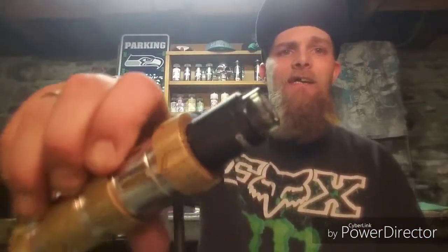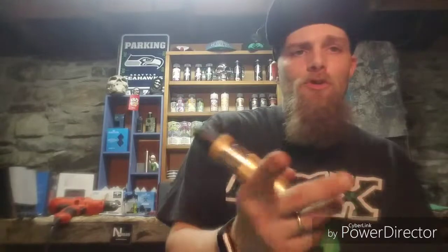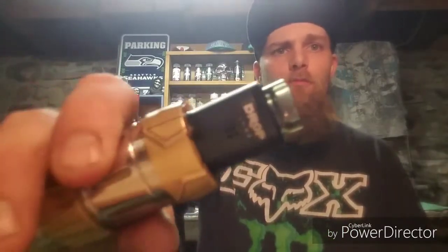So what we got it sitting on is the Drop RDA with the Kryptonite 26650 Mech mod. What we're going to do right now — we've got our airflow only open partially — and we're going to take it for a puff and see how it tastes.